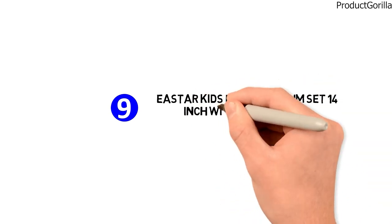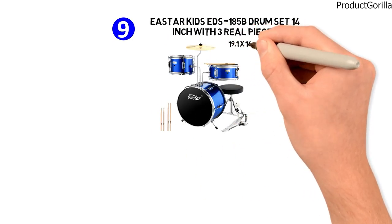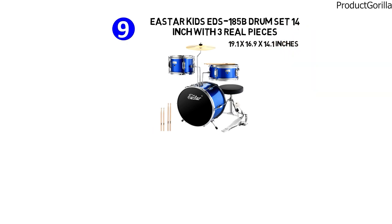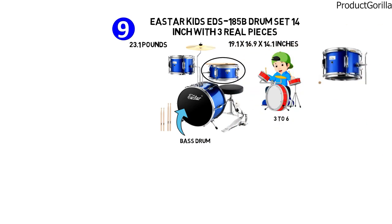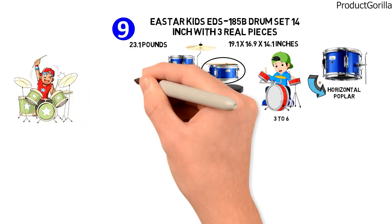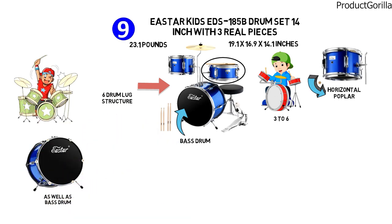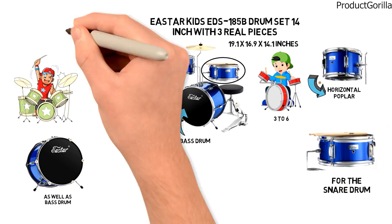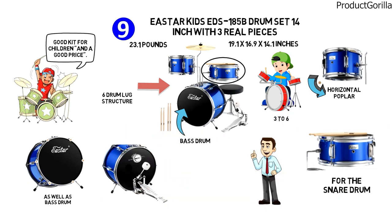Next at number 9 is the E-Star Kids EDS-185B Drum Set 14-inch with three real pieces. The dimensions are 19.1 by 16.9 by 14.1 inches and it weighs around 23.1 pounds. This kit is for kids aged 3 to 6 and includes a 14 by 10 inch bass drum, a 10 by 5 inch snare drum, and an 8 by 6 inch tom drum from Horizontal Poplar with high strength and uniform vibration. It has a six-drum lug structure, transparent drum skin for the tom and bass drum, and a frosted surface for the snare. Most users said this was a good kit for children at a good price, though others noted bass drum leg supports and other parts were missing.